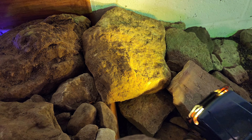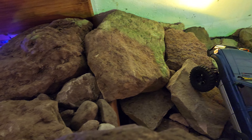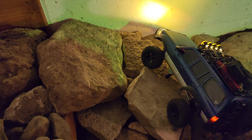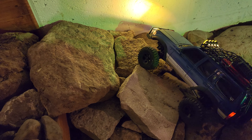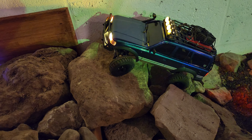I totally took the wrong line there. Sorry guys, paying attention to the truck, not the camera. Oh yeah, and I did tighten up the servo saver just a hair.